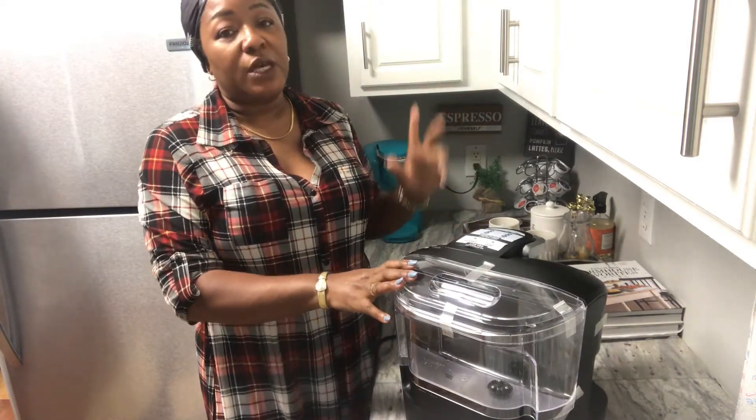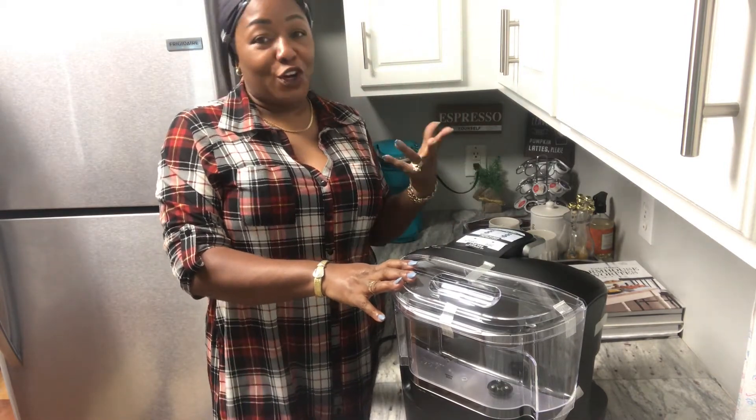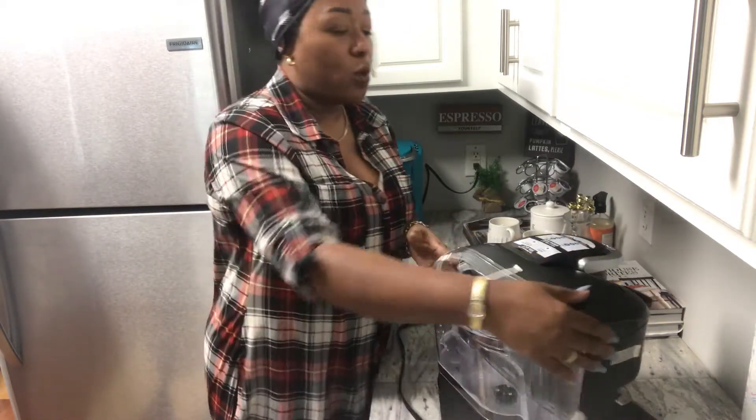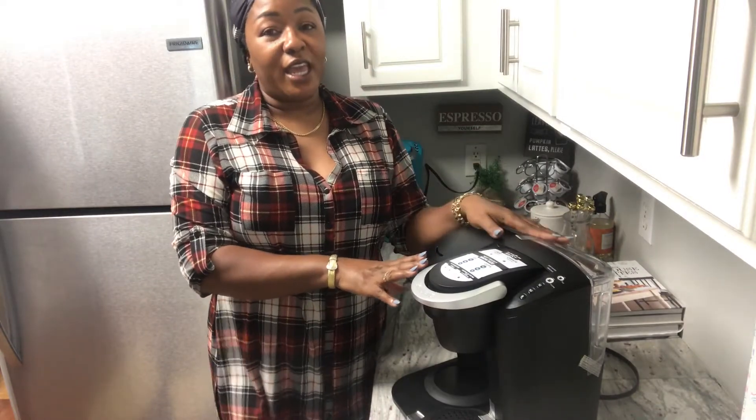The only thing about that single serve is that it got on my last nerve filling it up so often. This one has a really huge water reservoir, which is a big improvement.